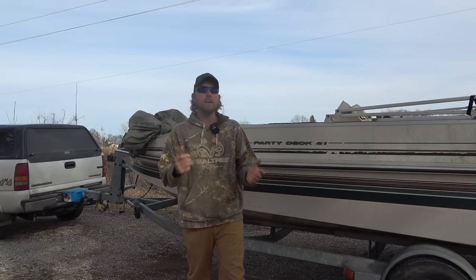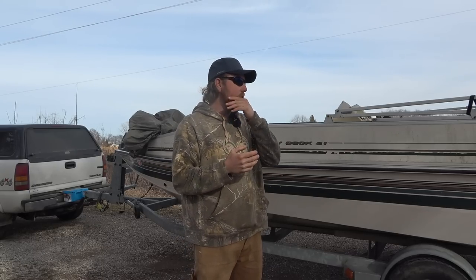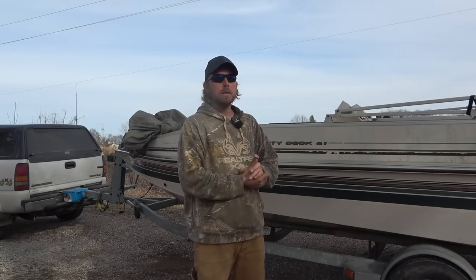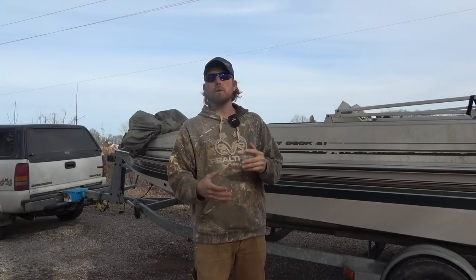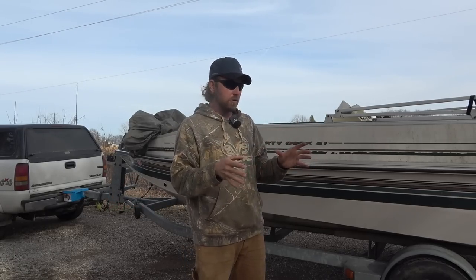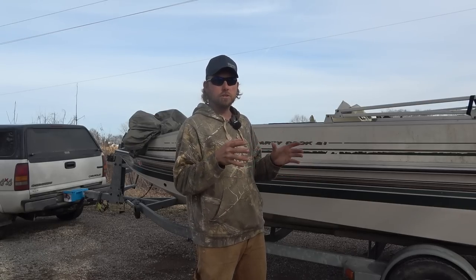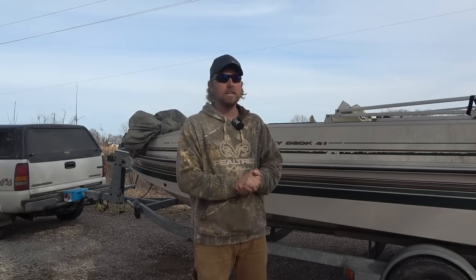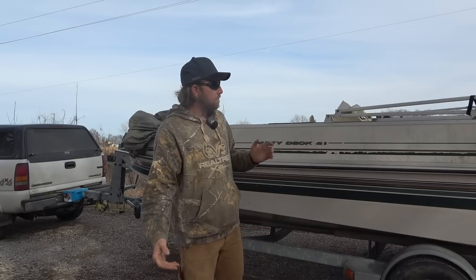Ever since I built that boat, I've always wanted to build another one — specifically a bow fishing boat. A couple years ago I bought an old beat-up jet boat. My plan was to build a boat around dual 110-horse jet engines and make it a really shallow-drafting jet boat.